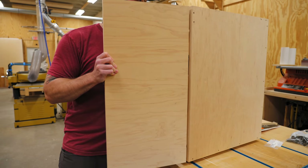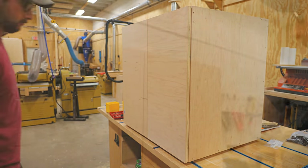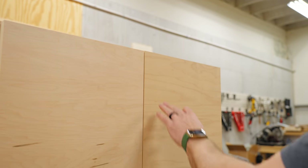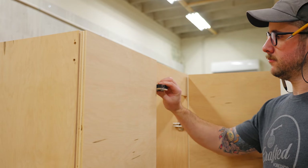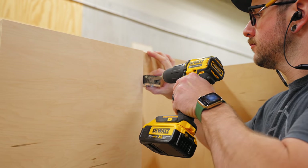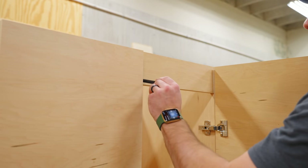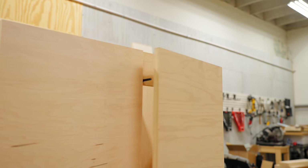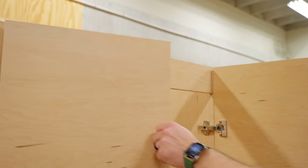I repeated the process for the other door, and the doors were looking great. Before moving on, I needed to go ahead and get these push-to-open latches added — these are Bloom tip-on latches. I figured the easiest place to install the tip-on unit was on the top stretcher, since it needs to be installed similar to where a handle would be. After drilling the hole, I slid in the latch and could test it out, and it worked great. I repeated the process for the other door and could call the install done.